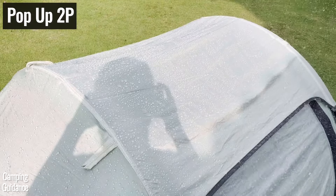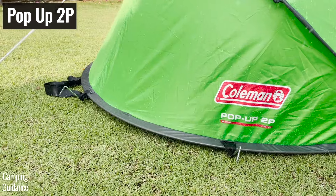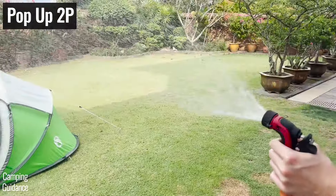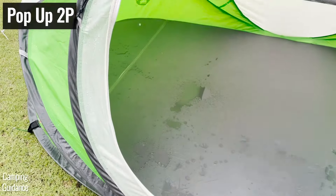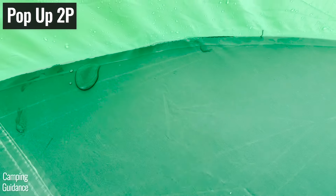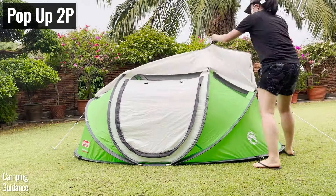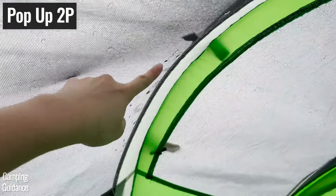And if you thought the rainfly couldn't get any smaller — my Coleman pop-up tent has an even smaller rainfly that covers only the ceiling mesh. When I rain tested the pop-up tent the same way, the entire tent was even more soaked. Not only did the door leak tons of water into the tent, but the taped seam between the flooring and the tent body was also leaking. All the fabric had been soaked through, and even the underside of the rainfly was wet and dripping water from the ceiling mesh down into the tent.